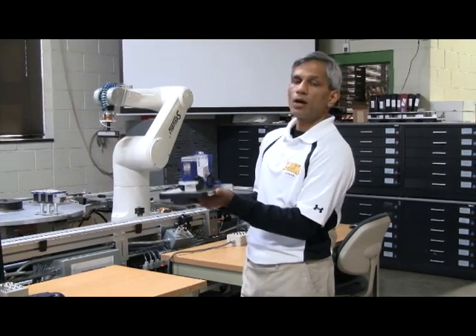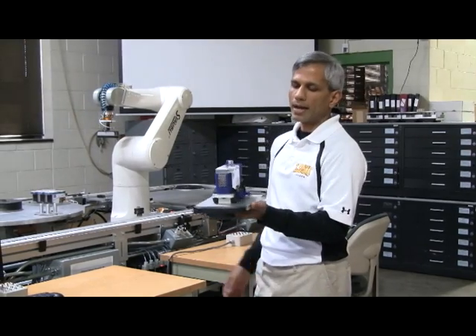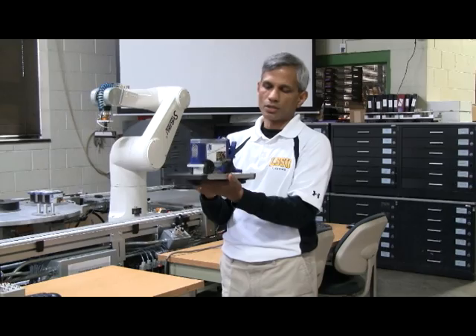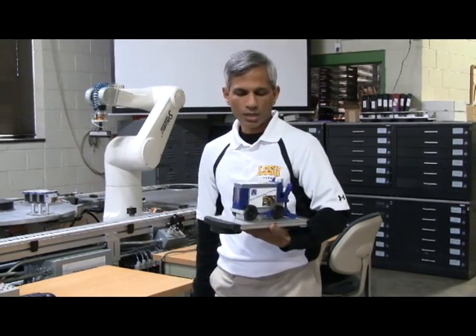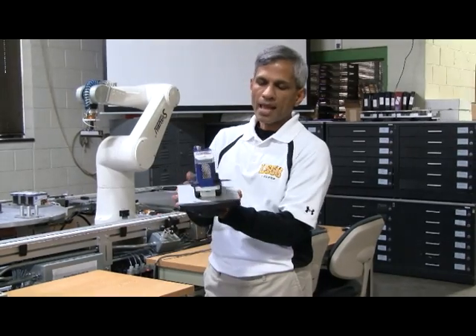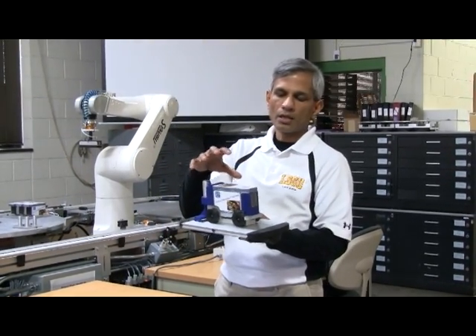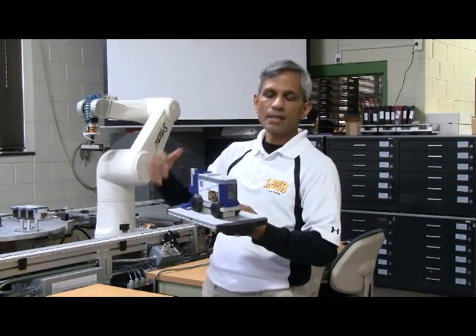What you will see now is the Stabney line, which has got the four Stabney robots assembling this vehicle, which I'm sure you can readily identify, especially from northern Michigan. It's a Zamboni. So let's look at the components we have in our model Zamboni that these robots are going to assemble.